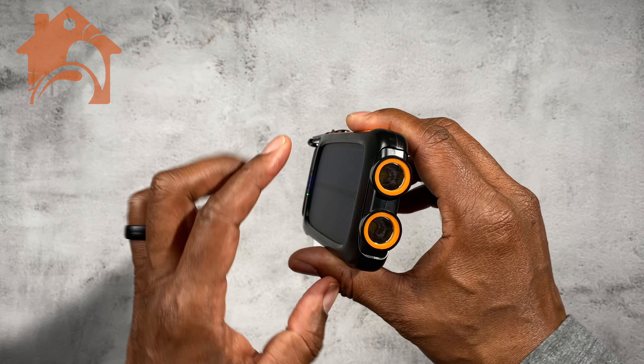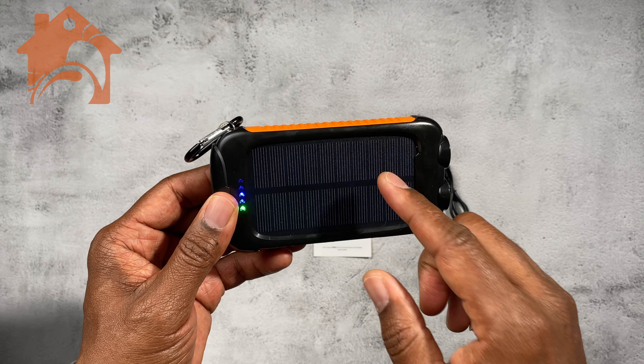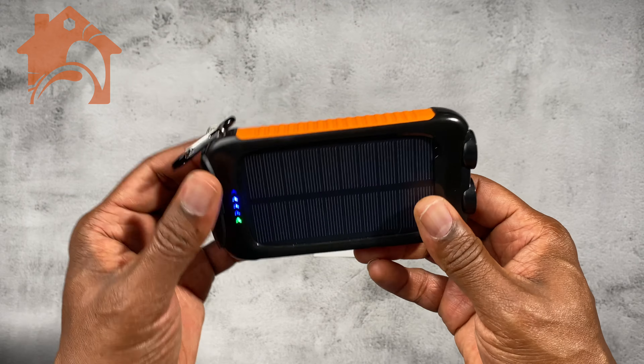It does have two lights on the side here that have multiple light patterns, so you can also use this as a light source if you need to.